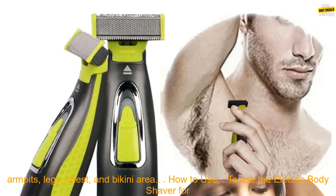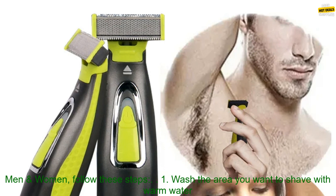Versatile: The shaver can be used on all parts of the body, including the face, armpits, legs, chest, and bikini area.